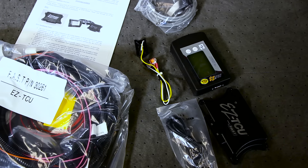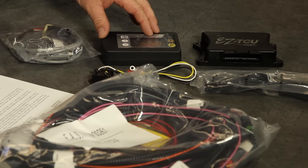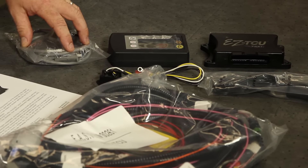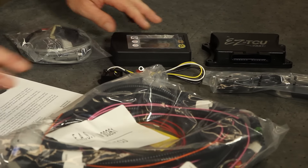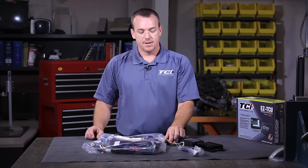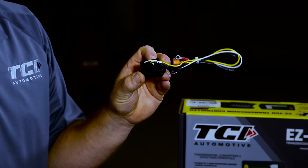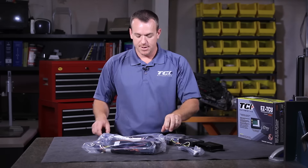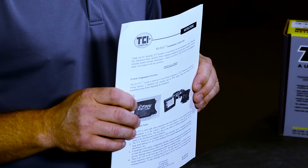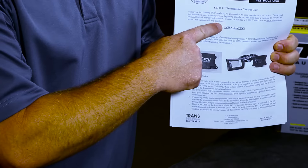Here's the kit as you will get it from TCI. Included in the kit are your main ECU, the handheld, the communication cable for the handheld, the cigarette lighter plug-in which serves as your power cord for your handheld, and your main harness assembly. This is the RPM module — it is packed loosely in the pack and will come with every one. It is a very important piece in certain applications, which we'll address later. Also included is a complete detailed instruction of the wiring harness and the EZ TCU and how it operates.